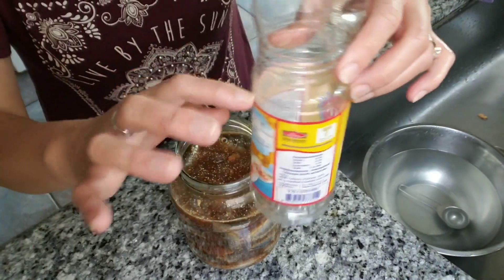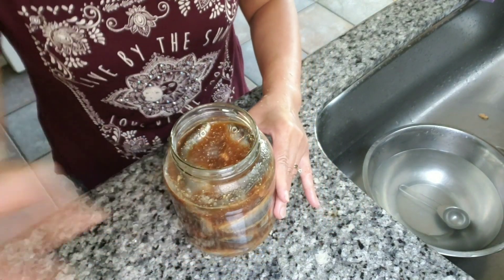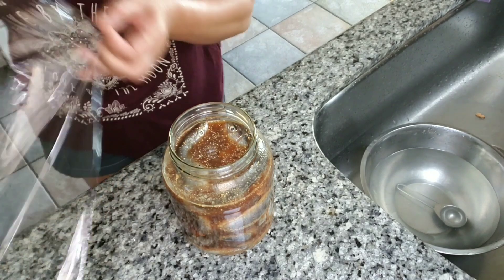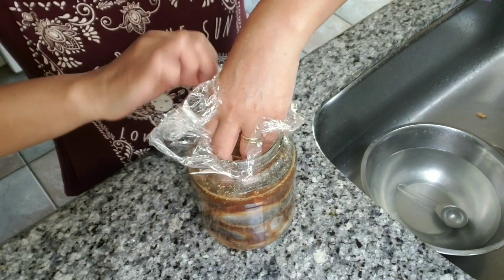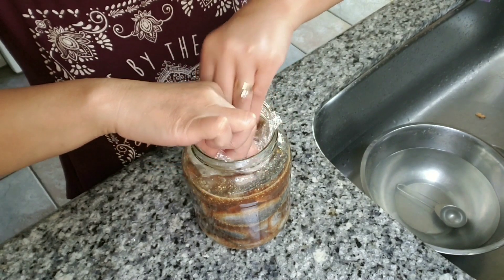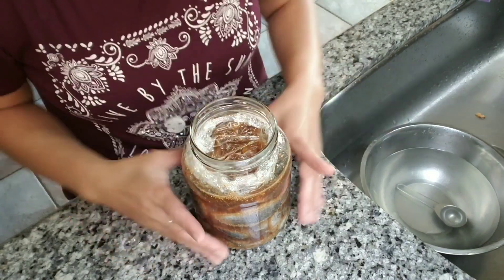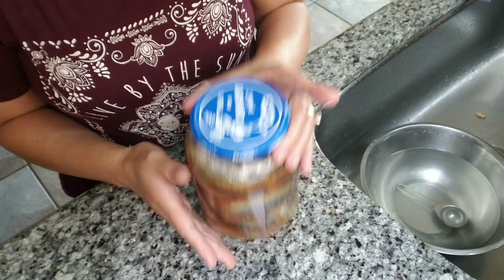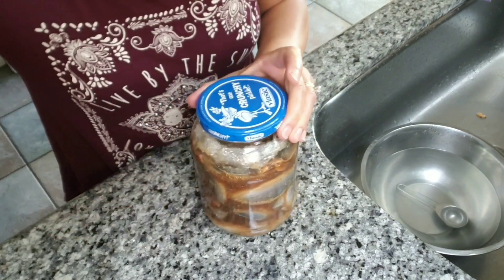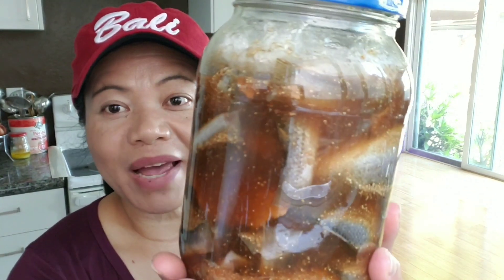I used pretty much half a bottle of fish sauce, and now you can see it's all covered. Get some saran wrap and press it in there to help keep the fish submerged. We're using a pickle jar — cover it and let it ferment for about one to two months at room temperature.